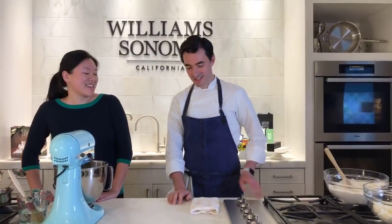I am Jen, the social media manager at Williams-Sonoma and an avid baker, so I'm very excited to be here with Chef Nick from Bouchon Bakery in Yountville, California. Welcome back. Good morning, Jen, glad to be here. So last time you were here we made challah, and now we're going to make macarons for Easter, so tell us a little bit about them.